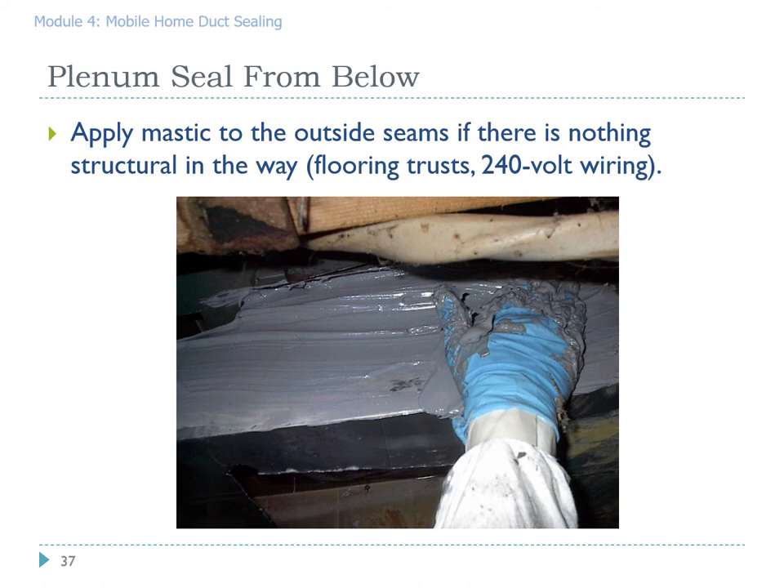While you have access directly beneath the furnace, reach up and seal the seam on the plenum itself. You will not be able to seal the entire length of the plenum, but since you're already there and it's the highest pressure and highest temperature in the system, you might as well seal what you can reach.